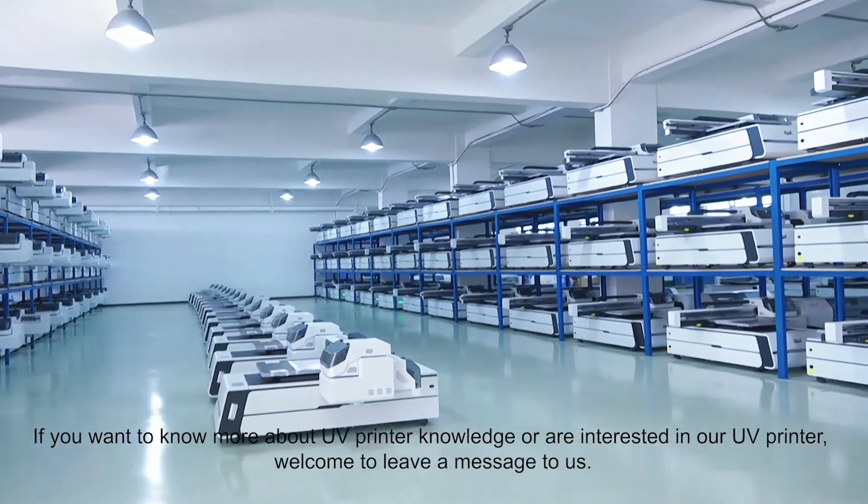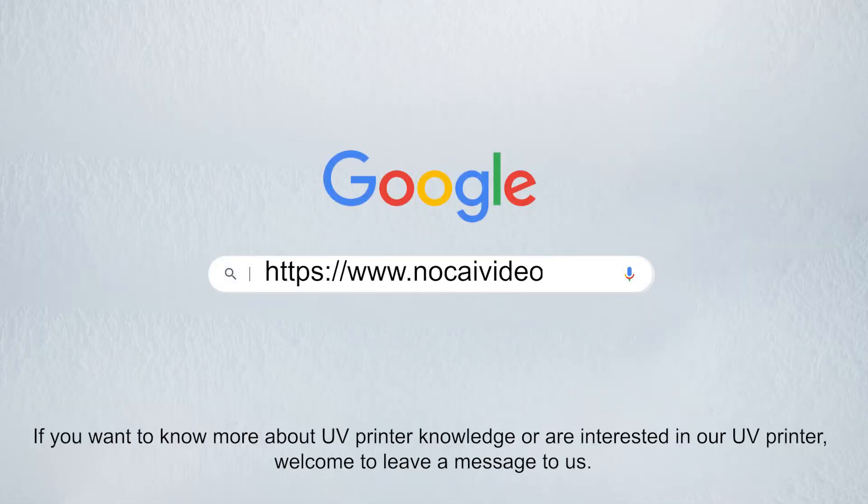If you want to know more about UV printer knowledge, or are interested in our UV printer, welcome to leave a message to us.